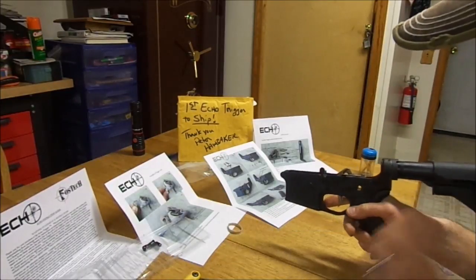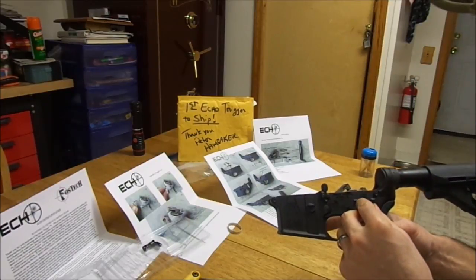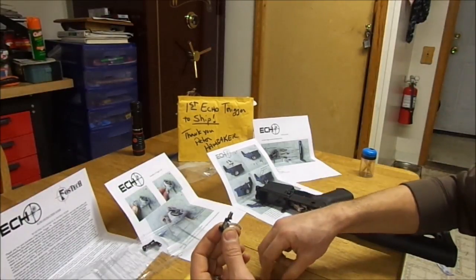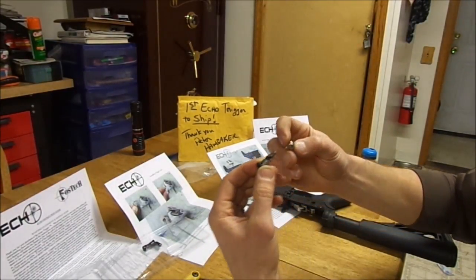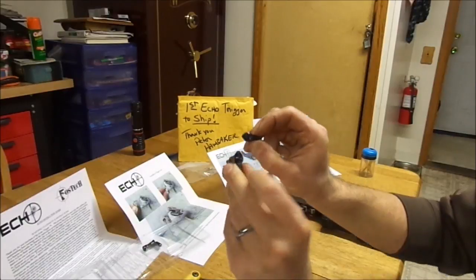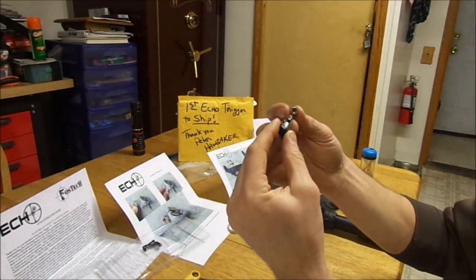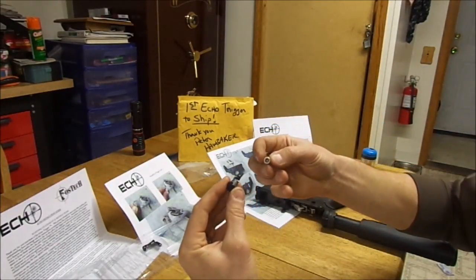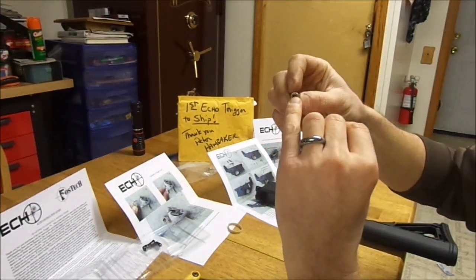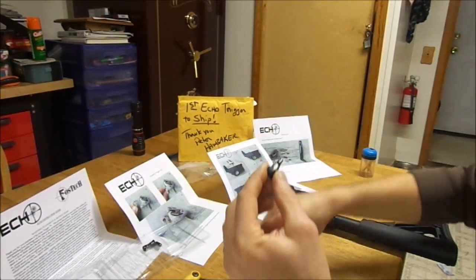Okay, for the next step it says to install the selector. The off-side lever is secured by an Allen screw — actually both sides are secured by an Allen screw. This also fits on the off side after it passes through the receiver and passes through the trigger lock. You can see there's a flat spot there — it basically gets keyed onto the assembly once it's passed through.